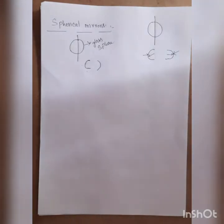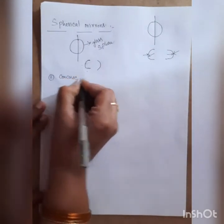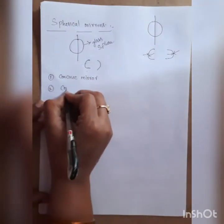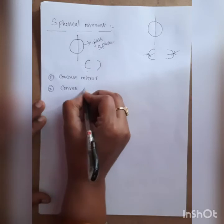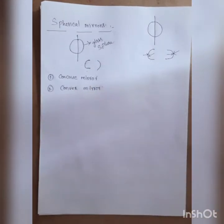These spherical mirrors are classified into two types. The first one is the concave mirror and the second one is the convex mirror.